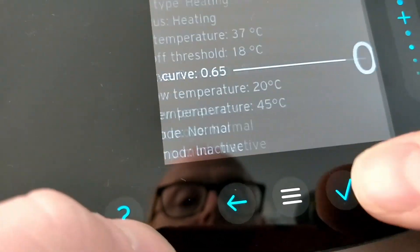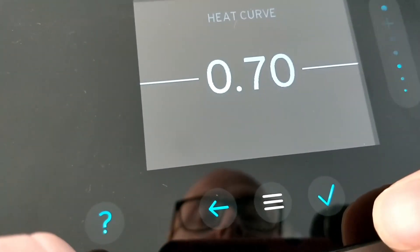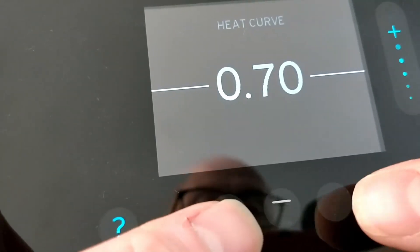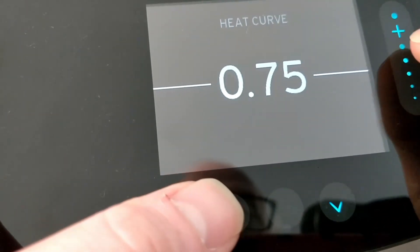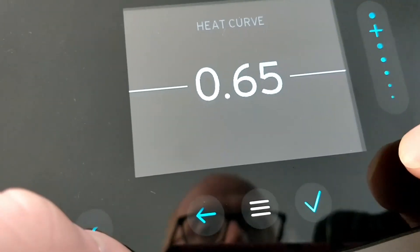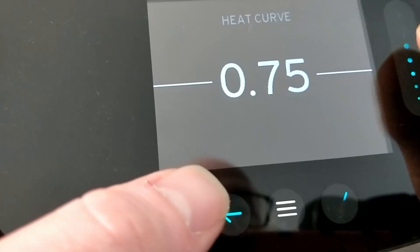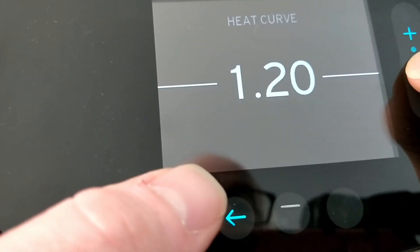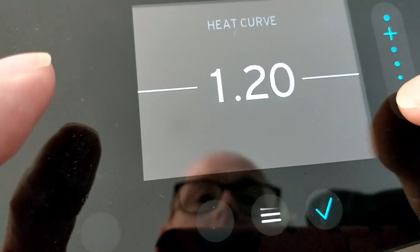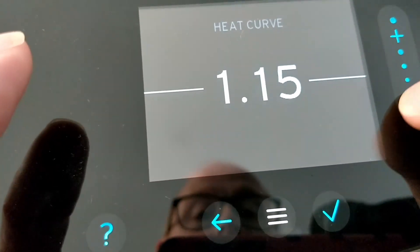Go to the heat curve and I want you to start at 0.7. I know you may have a completely different home to mine, but based on the experience of hundreds — possibly thousands — of Vaillant Arotherm Plus owners in the UK, this is the best starting point. If you've been handed a controller left on 1.2, that is the default for a gas boiler — you are not going to be running efficiently at all, and the home probably won't be that comfortable.